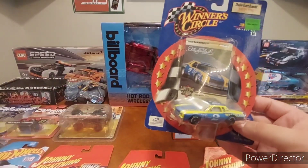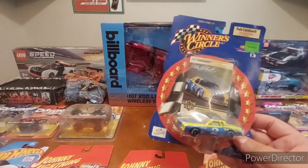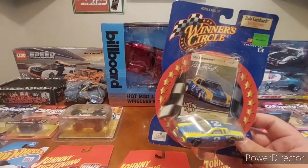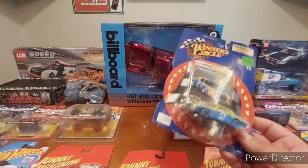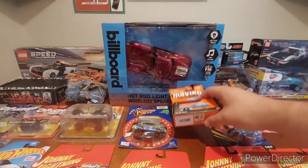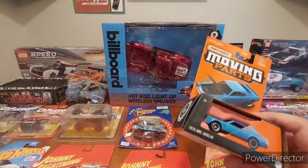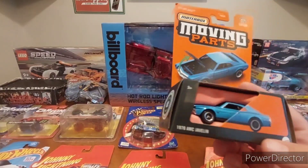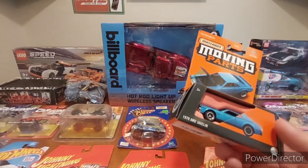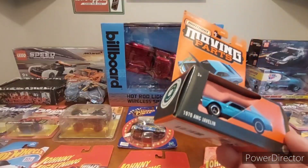Next up: Winner's Circle Dale Earnhardt — also out of Mark Campbell's collection — another thing I didn't really have. I thought it was pretty cool and I'm keeping it because I do collect a lot of the yellow and blue era Earnhardt cars. Then this guy here — I got this when I was hanging out with my friend Melody on a peg hunt. This one's getting cracked — I crack all my moving parts cars, I don't find it in me to leave them in the package.